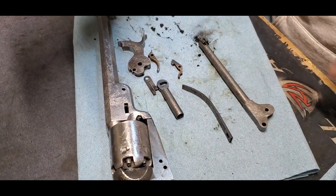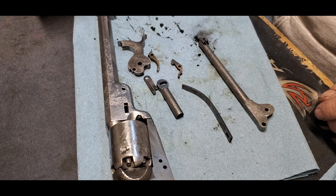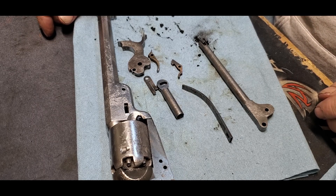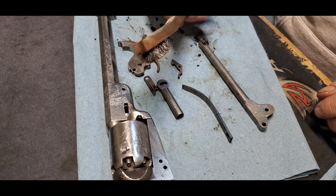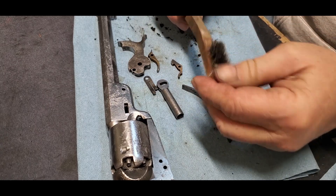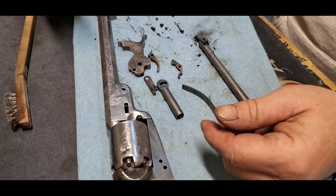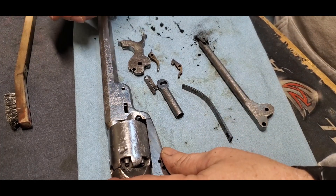I put the whole thing in the evaporust and I took it out this morning. Then I went over to the sink with hot water and a stainless wire brush — a soft welder's brush. I went over it and it revealed quite a few things.